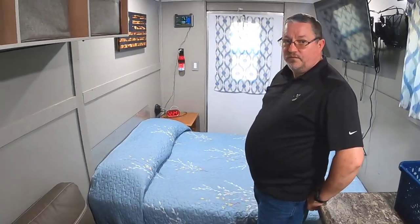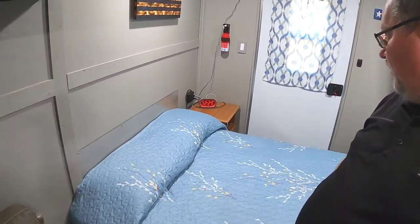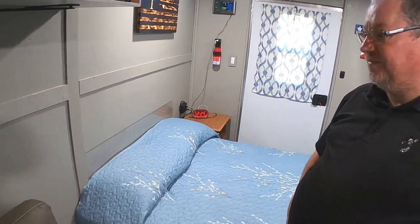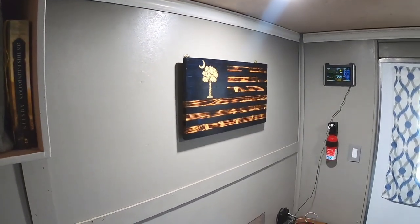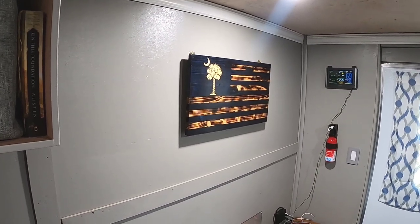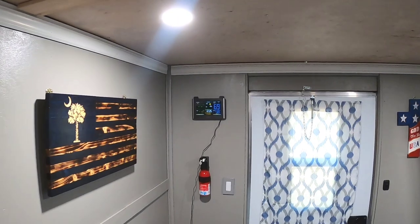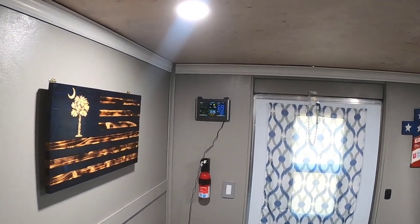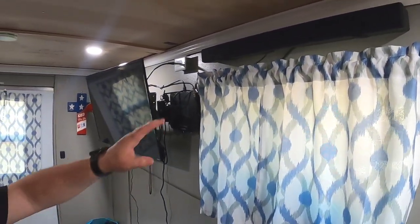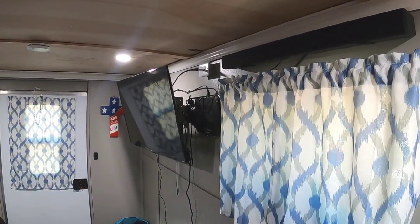Do you have a setup for storage underneath the bed? Yes, there are some little boxes and storage stuff underneath. That looks like just a standard household type dresser - yes, just a standard nightstand that we never used and I said I'll just stick it in there. And I noticed that piece on the wall - a friend of mine makes them and he made it for me. It really stands out. Then you've got a unit on that wall that tells you all the current conditions outside.